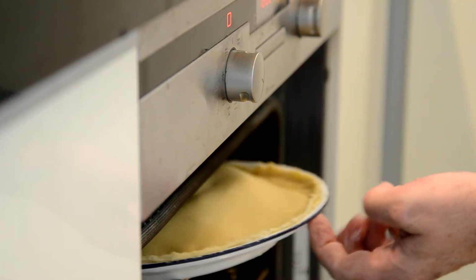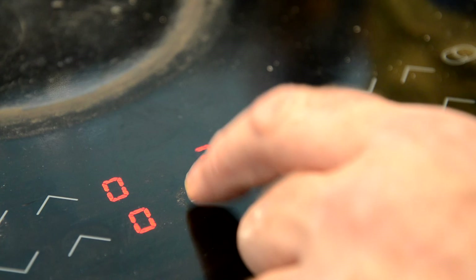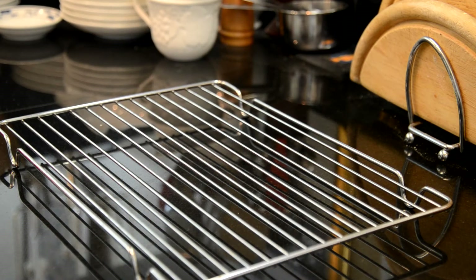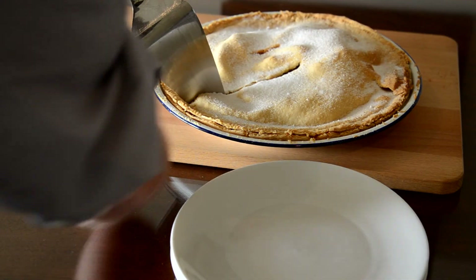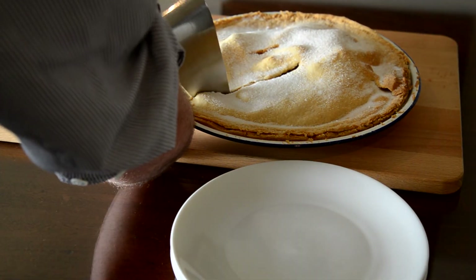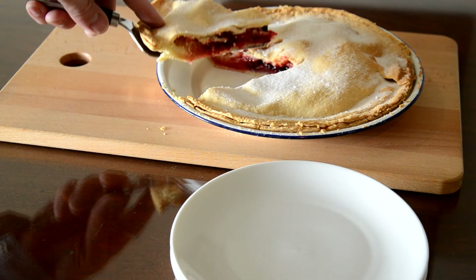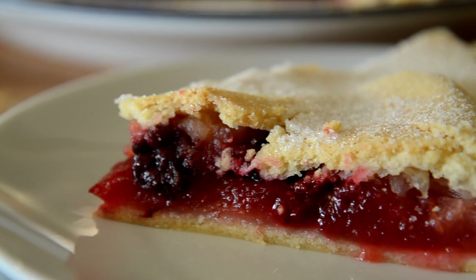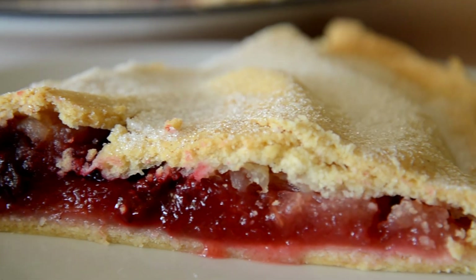I put it on the top shelf. Give it 35 minutes, and off we go. Just wait, and out it comes, steaming fresh. I'm ready for just a bit of caster sugar for decoration on the top. Then it's time to eat. As you can see, the berries are still intact, the pastry crumbly, and you have a taste of autumn.